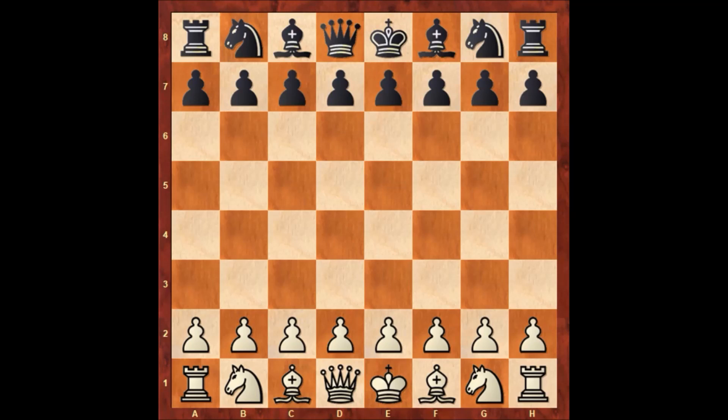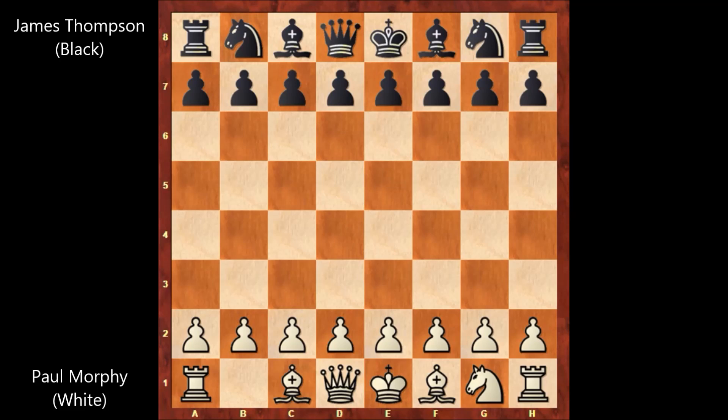Hello everyone, let's check out another very beautiful chess game by Paul Morphy. In this chess game, Paul Morphy is playing against James Thompson in 1859, New York. Paul Morphy has the white pieces and Thompson is playing with the black pieces.